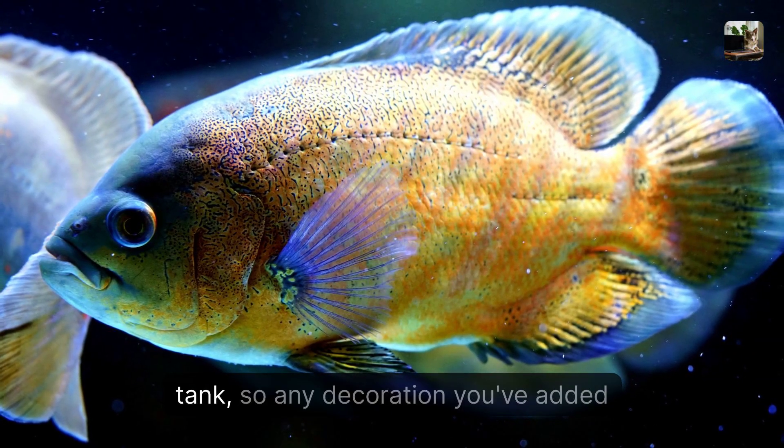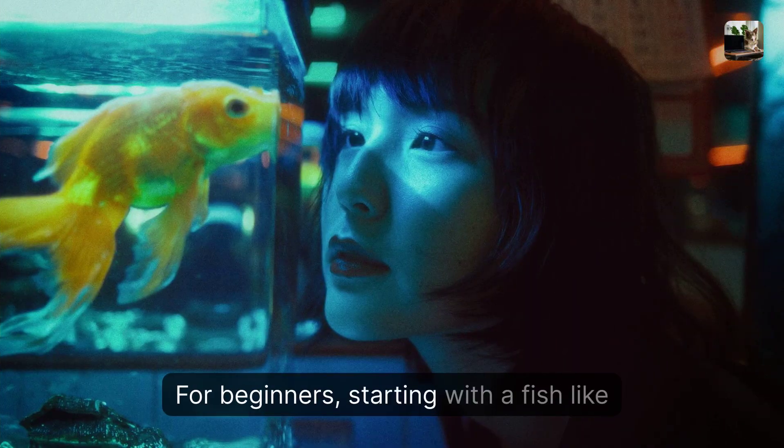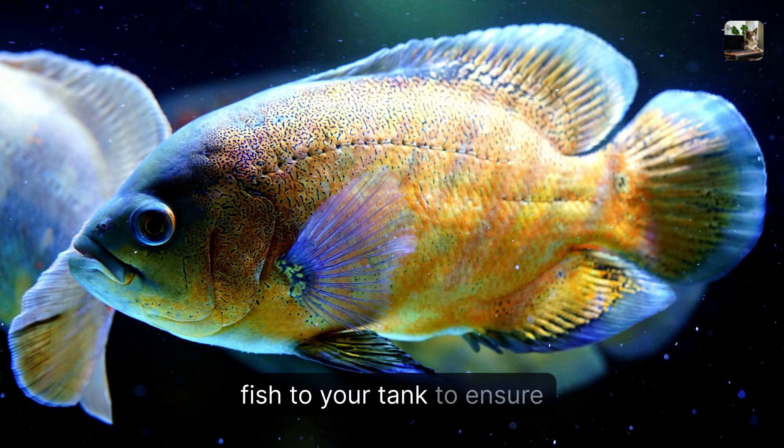And they love to rearrange their tank, so any decoration you've added will likely be moved by these little divas. For beginners, starting with a fish like a gourami or tetras might be a better choice. Stay informed before adding an Oscar fish to your tank to ensure a harmonious aquatic environment.